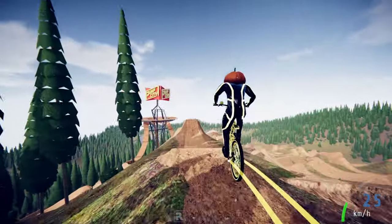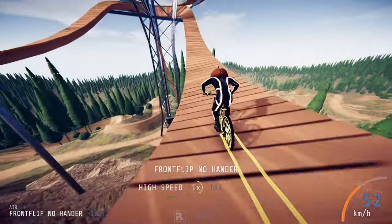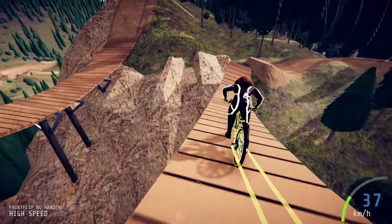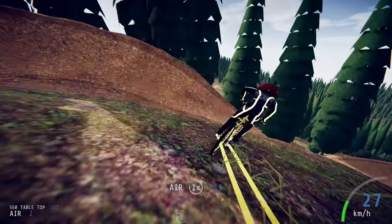Hey everyone, Zion here with another Descenders video. Today I'm going to be showing you the different bike tricks that are currently available in Descenders. There are five different bike tricks you can do in Descenders, and some tricks you can only do with certain bikes, and I'm here to show you all of them.